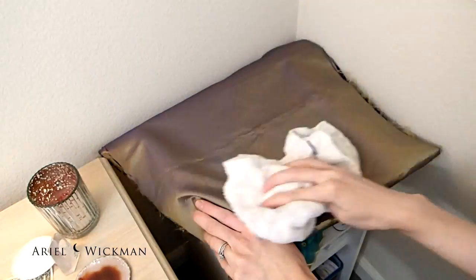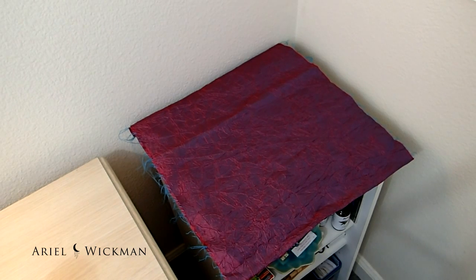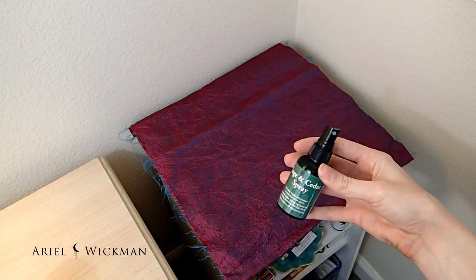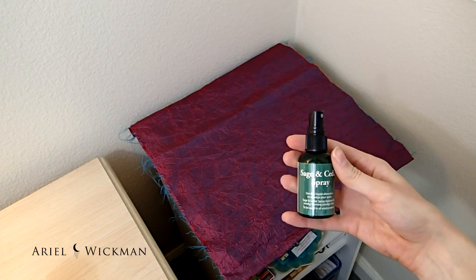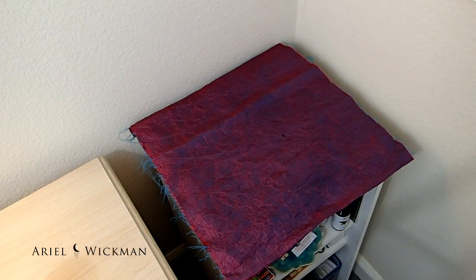I'm going to be decorating this altar. I've already put the altar cloth down to make sure that the white balance on the camera was set up the right way, because otherwise I have to turn it off and turn it back on. And then I'm going to sage the area with my sage spray — I bought this on Amazon and it's sage and cedar spray, so it has sage oils and cedarwood oils in it.